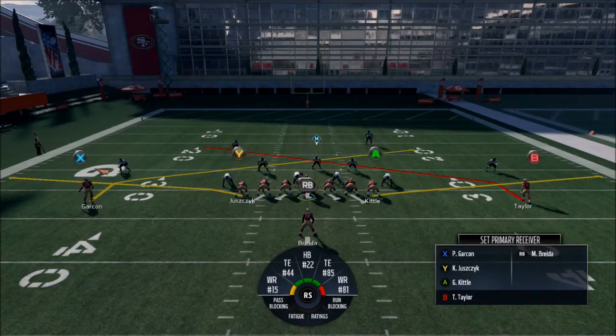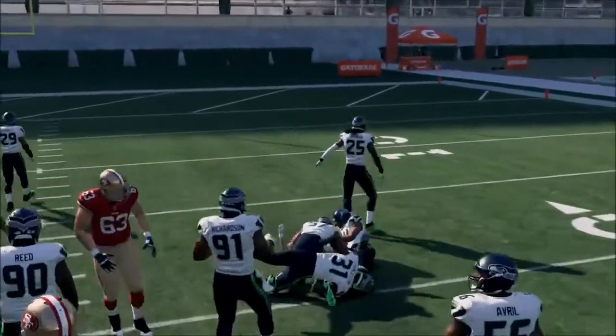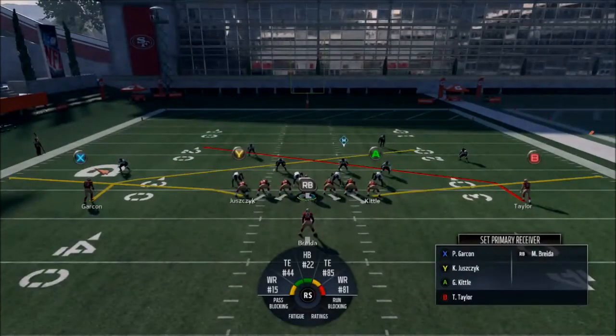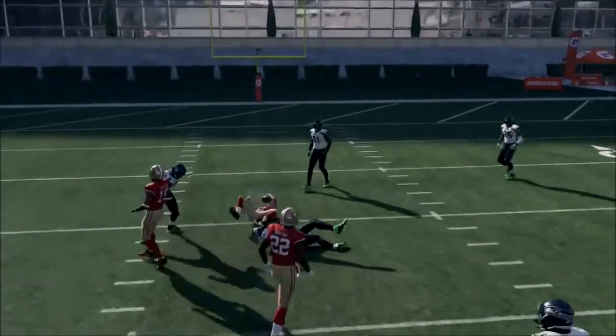I like to run this just because you can fit the ball usually right there versus most defenses. And versus some defenses, that's a really nice catch and run — it'll just be there and you take it as much as you can.